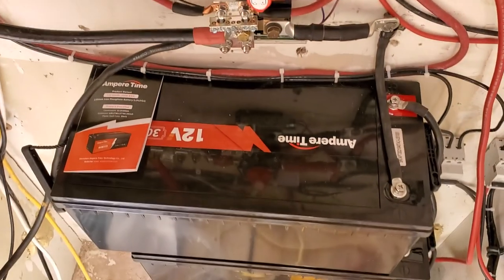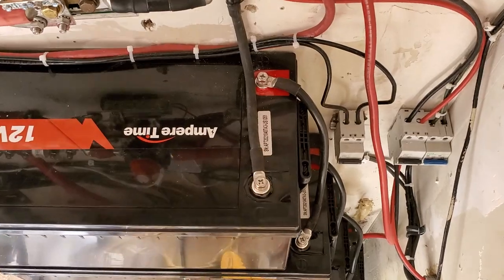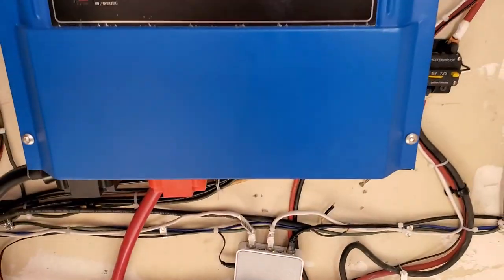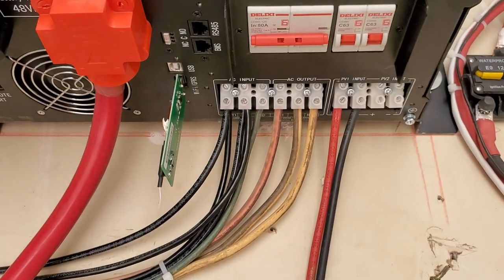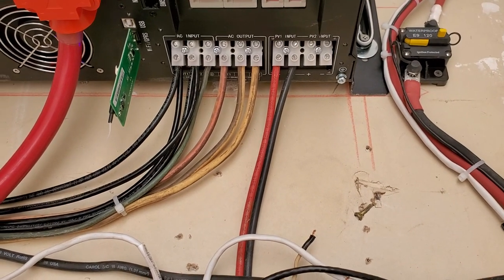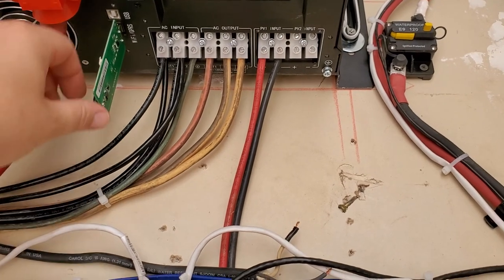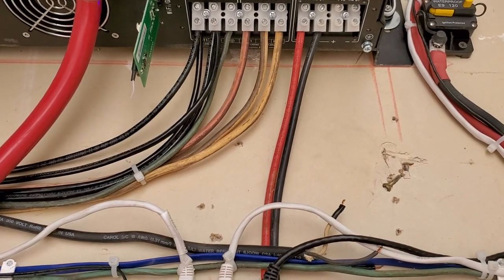The case is very high quality — nice and sturdy. The lug nuts are pretty solid and they give you extra ones, which is nice. The only issue I have is their little Wi-Fi module is horrible. They give it to you for free, so it is what it is. I got it to work once for about ten minutes, then it lost signal and never worked again.